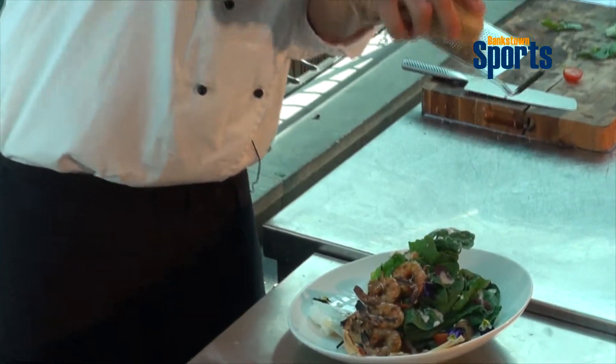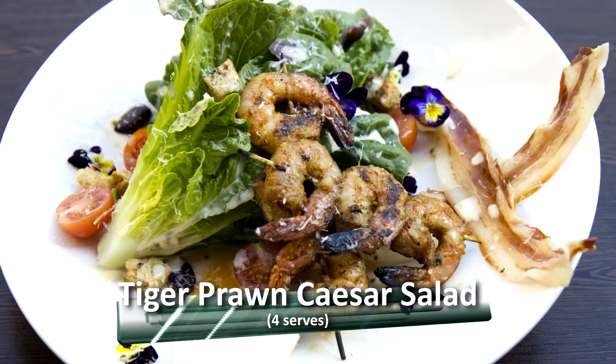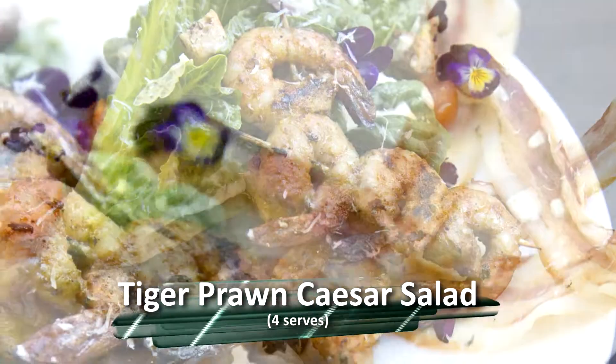Here I've got some pecorino cheese — grate that on top. Okay, voilà — Caesar salad!